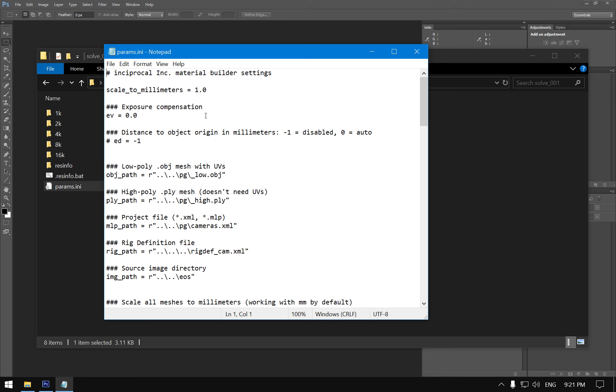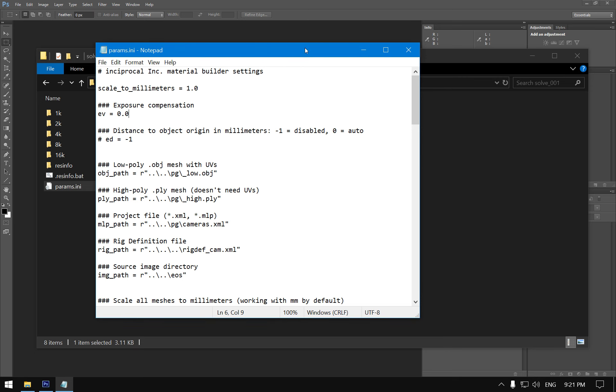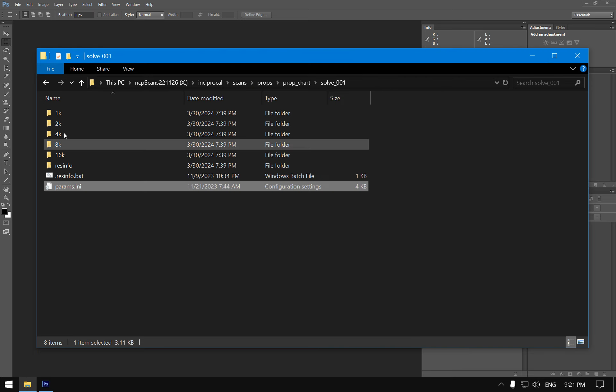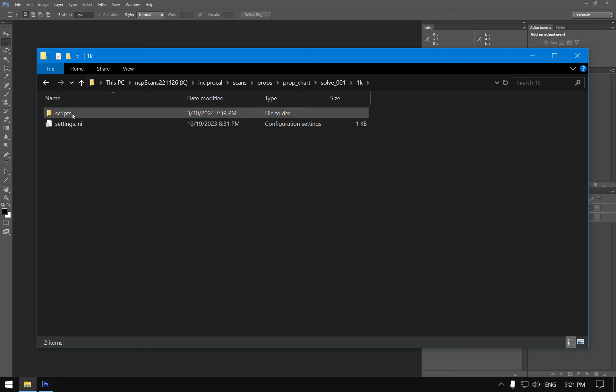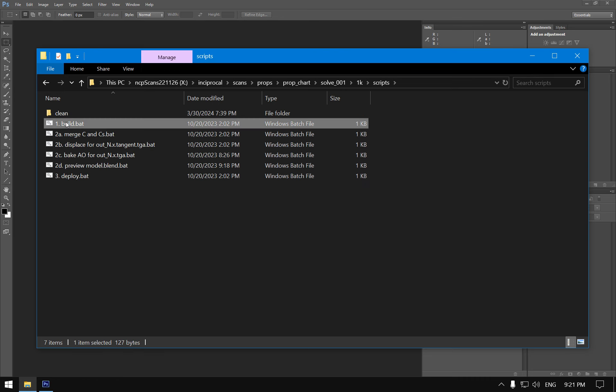Photogrammetry by default doesn't have any real-world scale, so you need markers or ground control points in Reality Capture or Metashape to derive and set the scale automatically. The other critical thing specific to our process is exposure compensation — we need to add extra corrections so that everything is in the correct value range internally.